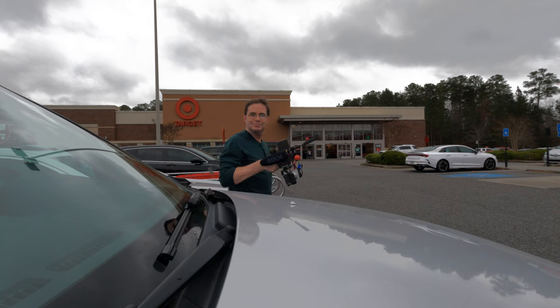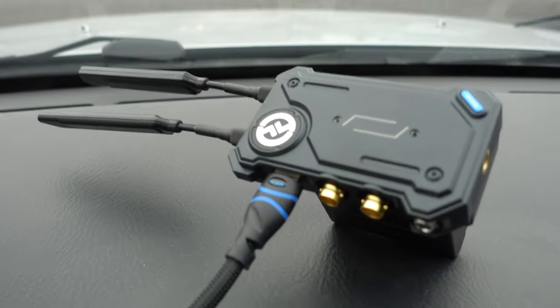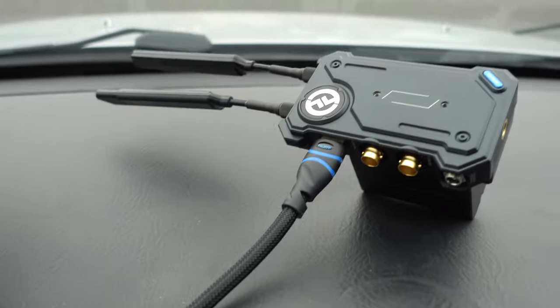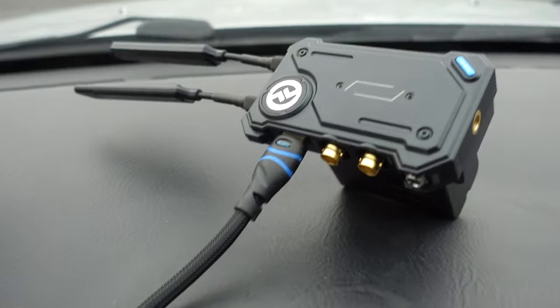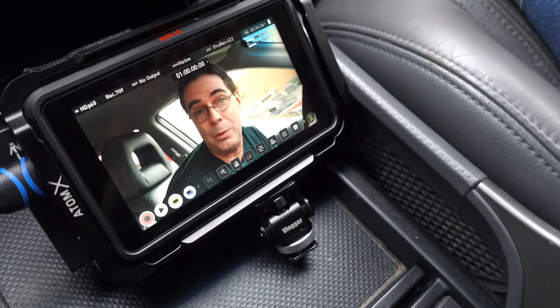I'm currently at Target with a Fujifilm X-T3 and a Hollyland Cosmo C1 mounted right on it. I'm going to go inside and see how far I can get in the store. I've got the Hollyland Cosmo C1 receiving unit right on the dashboard of the car with an HDMI cord going down into the Atomos Ninja 5 monitor.